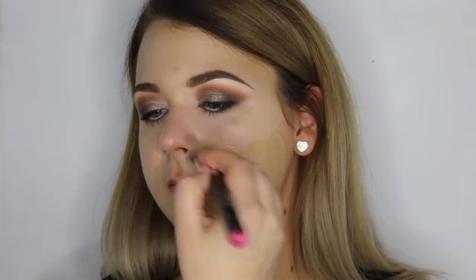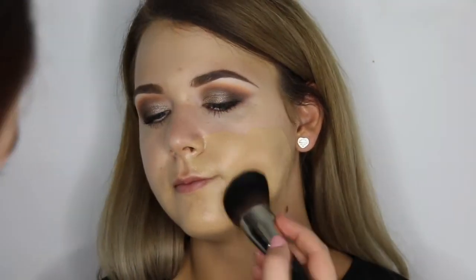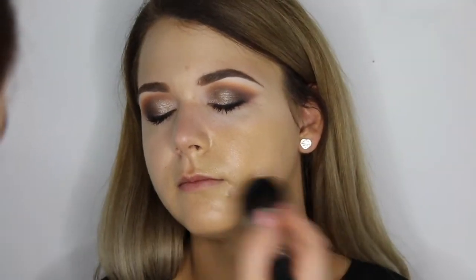Moving on to foundation, I'm applying the HD Foundation in 76 with a large 35S brush and building up the coverage in smaller areas with a 21T brush. For extra long wear, I'm setting the whole face with the HD loose powder in 45.